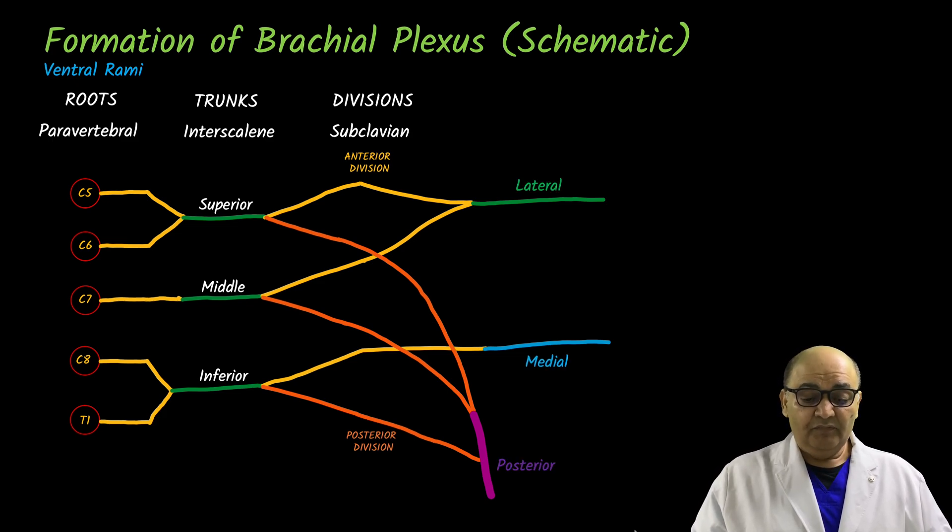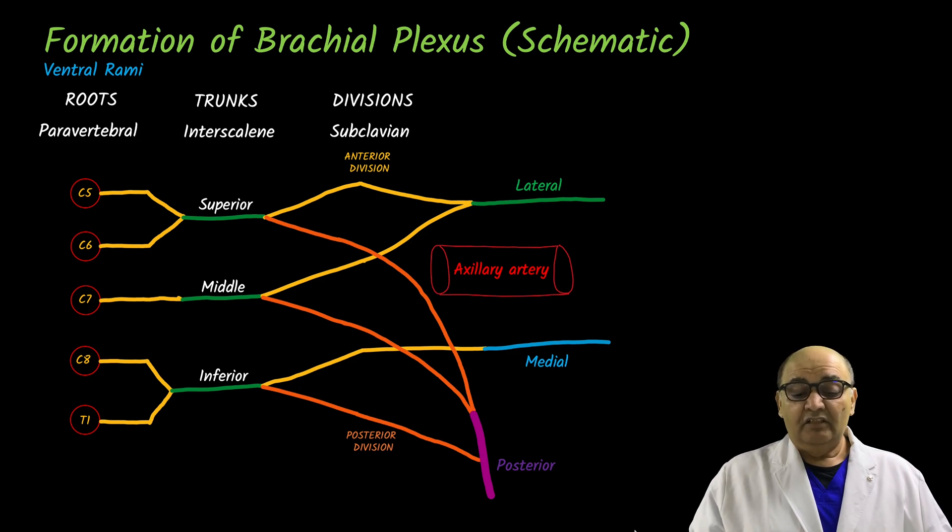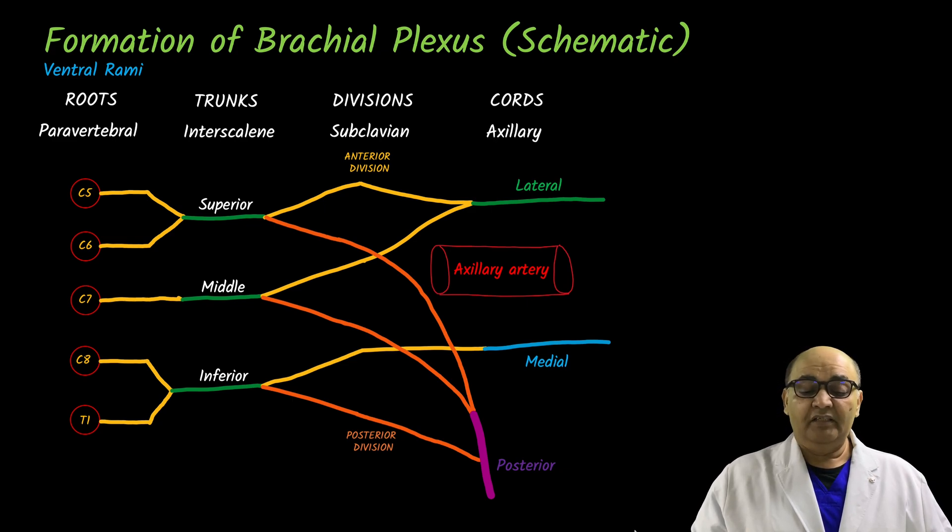Now we label them. The continuation of the union of the anterior divisions of the superior and middle trunks is called the lateral cord — because it is placed lateral to my axillary artery. The one placed medial to the axillary artery is called the medial cord. The one placed posterior to the axillary artery is called the posterior cord. All of these cords are located in the axilla, and they become nerves in the brachial region.